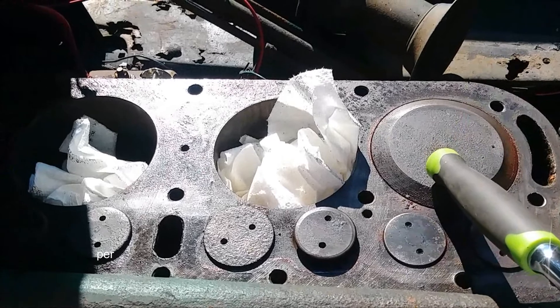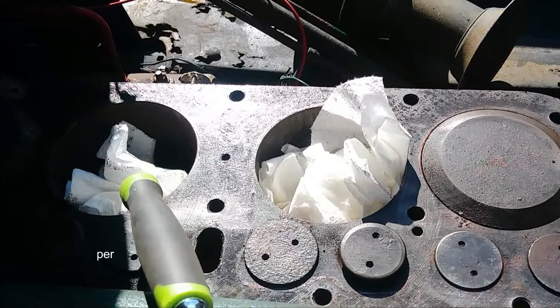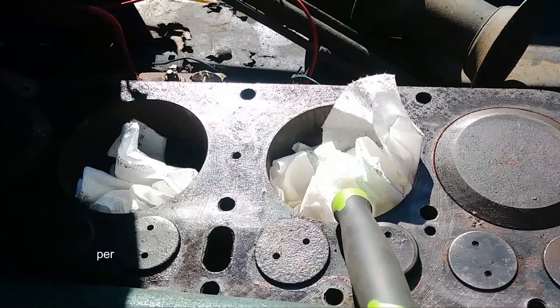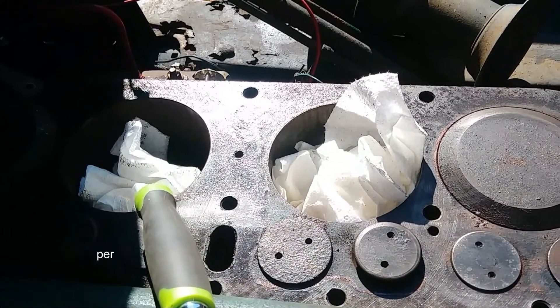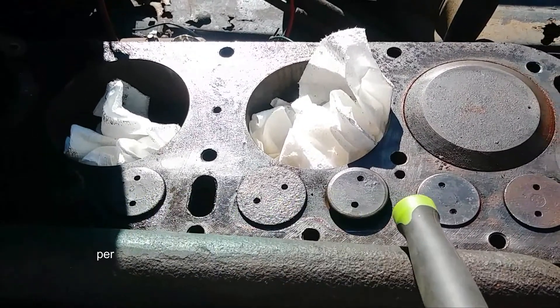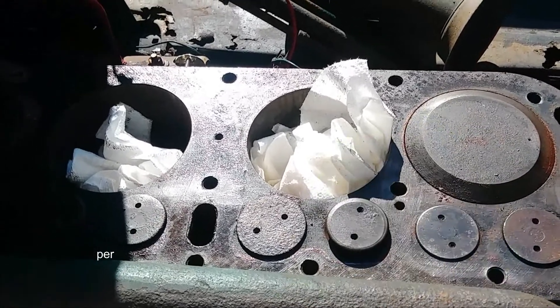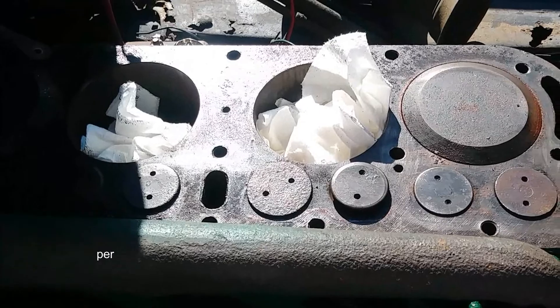Rotate the engine so number one piston is up, then number four will be up, and number two and three will be down. Put cloth, paper towels, etc. — you don't want debris falling down into the piston chambers. Now you're going to inspect the general condition: are the valves burnt, broken, or missing? Are there any holes in the pistons? Just general condition. Then clean it up with a wire brush.